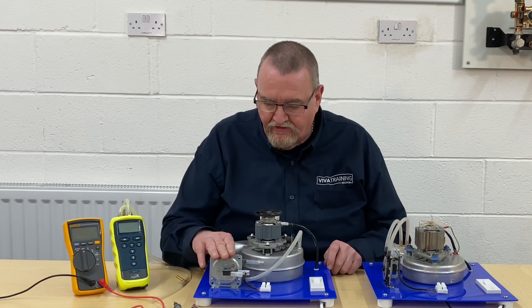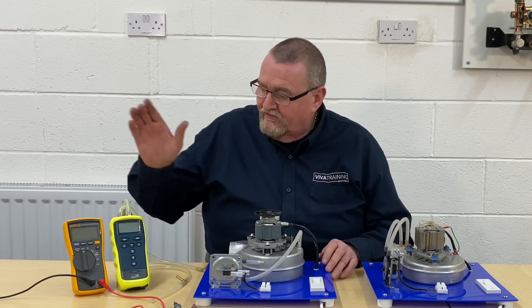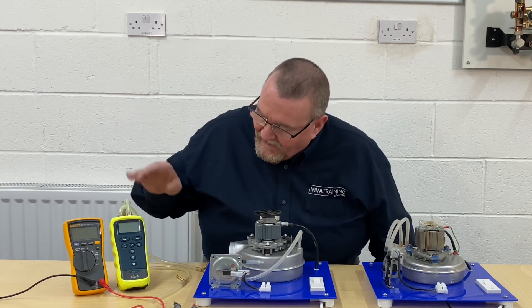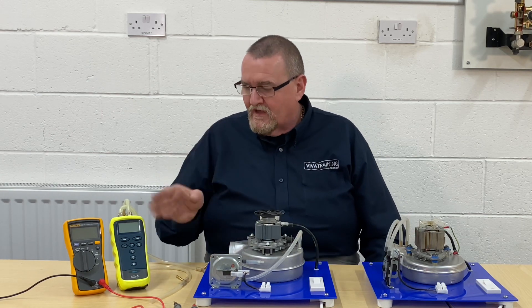This one has a two-wire air pressure switch and this one has a three-wire air pressure switch. The test equipment I've got is my Fluke 114 multimeter and my Digitron digital manometer.